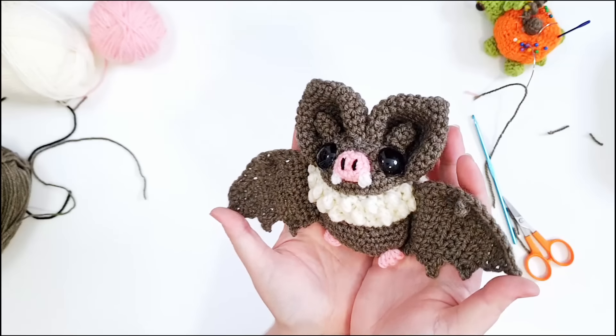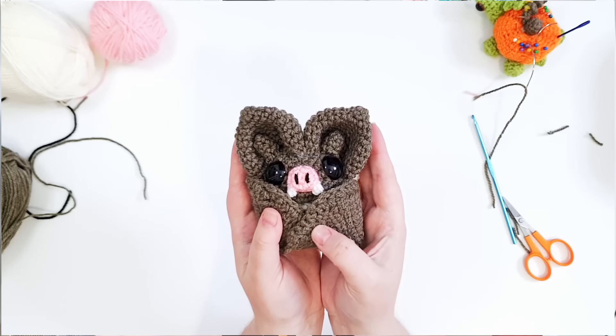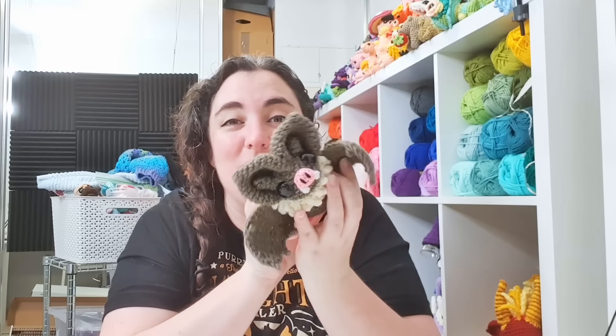There is our finished bat. I hope you had fun making him with me today. I'll see you next week — bye!